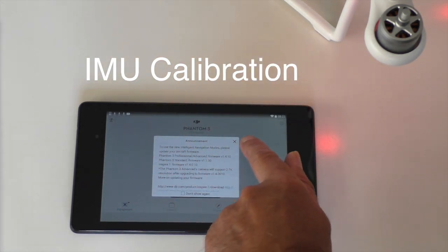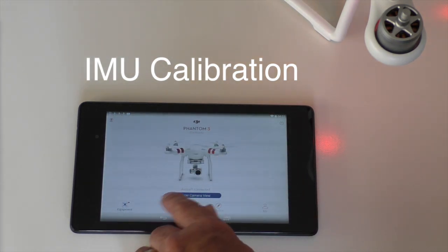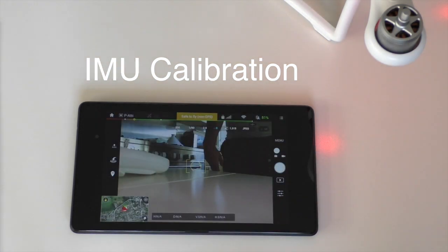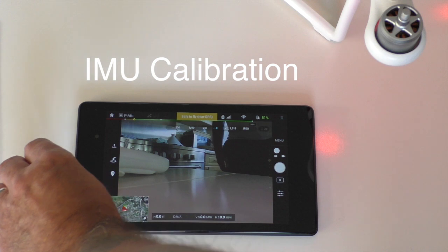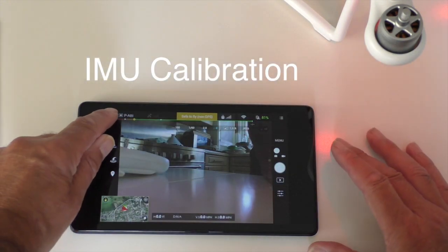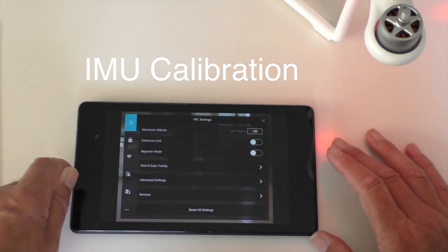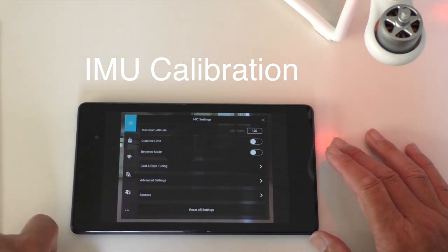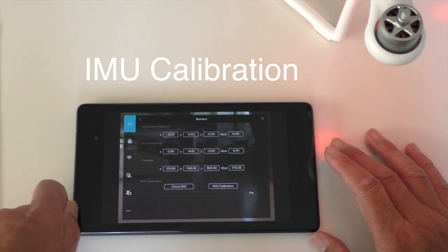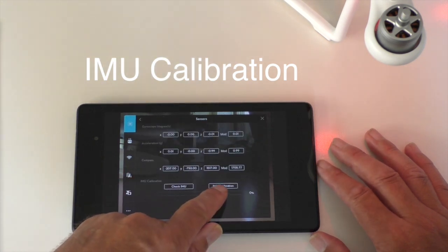It always comes up with any new updates, so I've done that. I want to enter the camera view, so I've gone into the empty camera. To do the IMU, I go over to the corner and see the little drone icon — press that and you're into your MC settings, then go down to Sensors, then IMU Calibration, and press that.